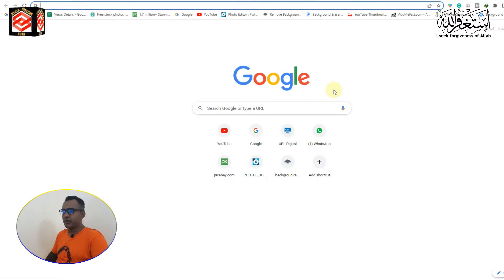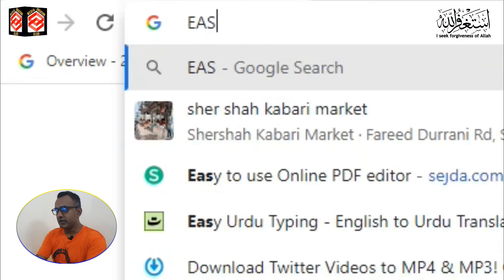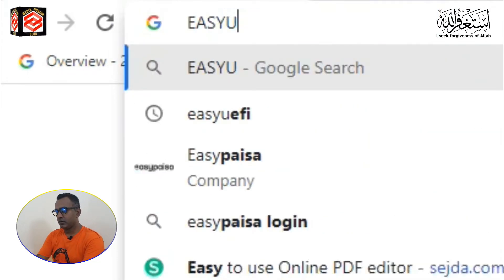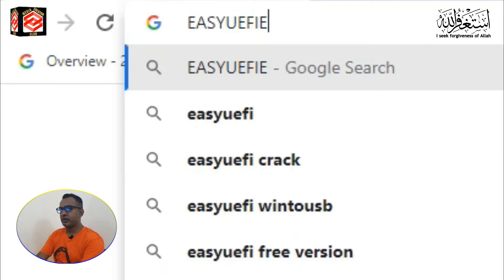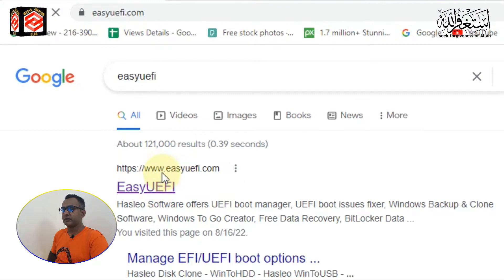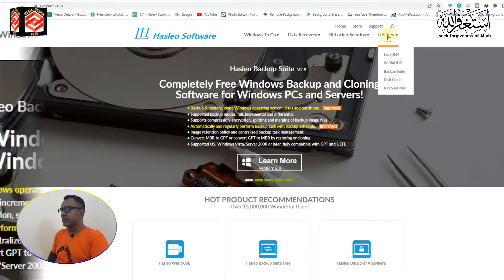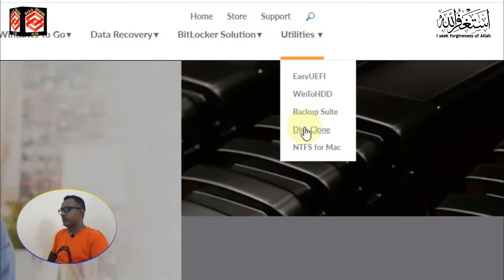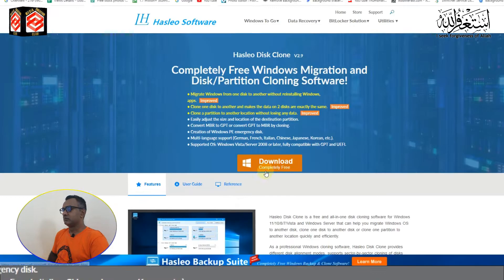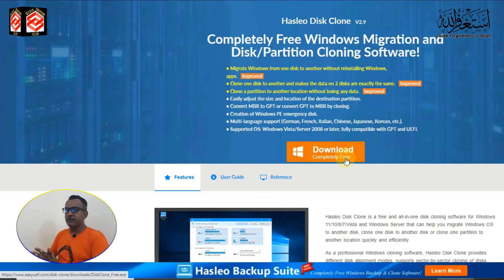First of all, you need to open Google Chrome and type 'EaseUEFI', then click Enter. You can see the first link is UEFI.com - click that one. After it opens, click on Utilities and you can see 'Disk Clone' - click that. You can see it says 'Download Completely Free' - it's totally free.